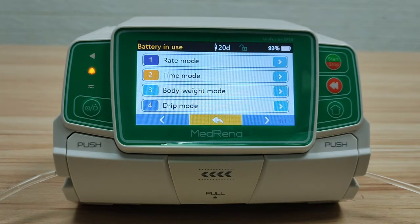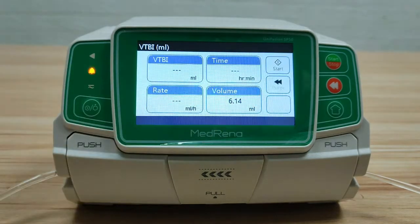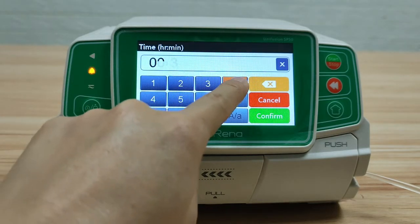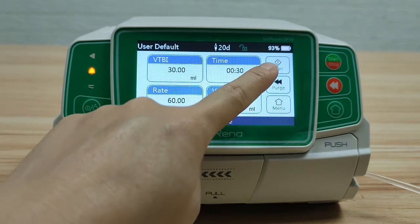The second mode is Time Mode. In this mode, enter the volume to be infused and the infusion time. The pump will automatically calculate the flow rate. Then start infusion.